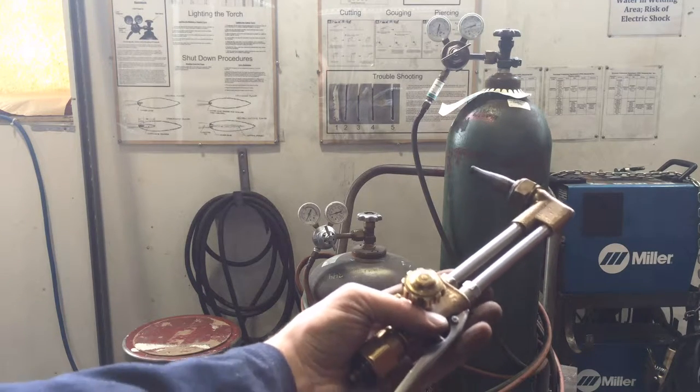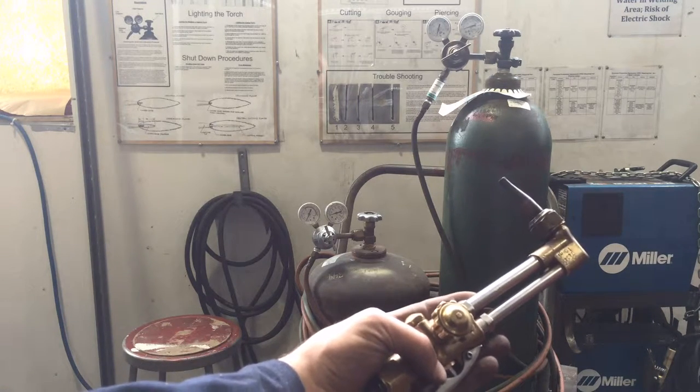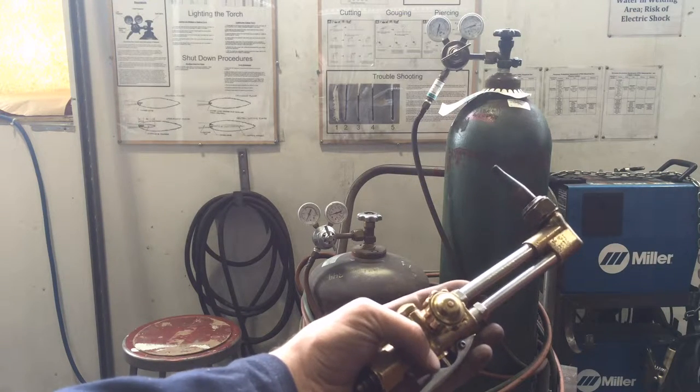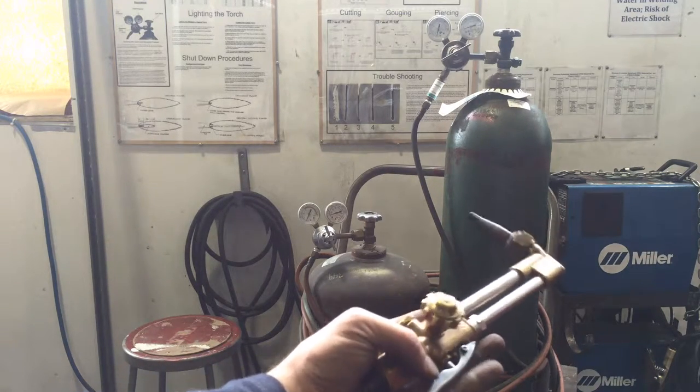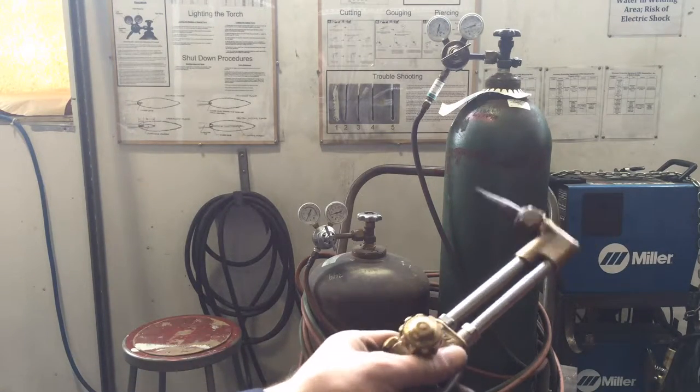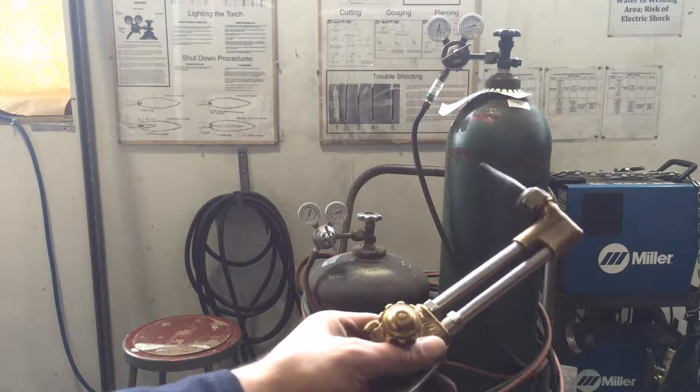In this video we're going to discuss how to assemble the cutting torch on the oxy-acetylene rig over in the Tyler Metal Shop. This is going to be a supplemental to the earlier video that shows you how to properly set it up and break it down. You want to make sure that you watch that video before you take a look at this one.